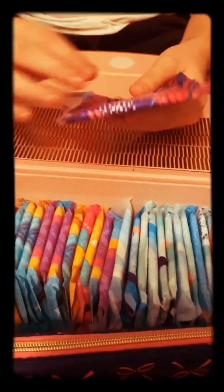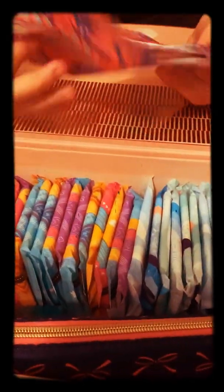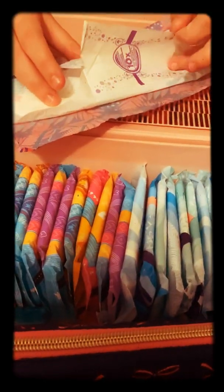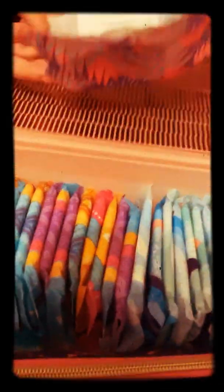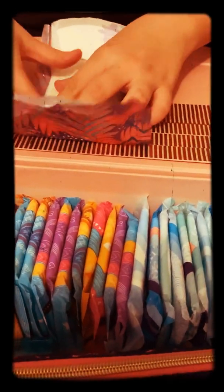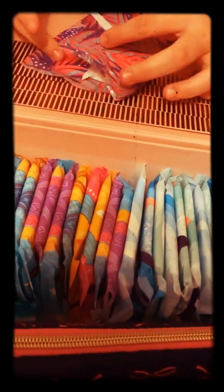Next I have the Always Infinity Teen Wear, I think — infused with Flex foam. I don't really know these that much. I only have one because my friend gave them to me. But this is what they look like. They literally are the exact same as the Always Infinity Flex foam, just they are prettier. They're also for teens, and I'm not a teen — I am a tween.